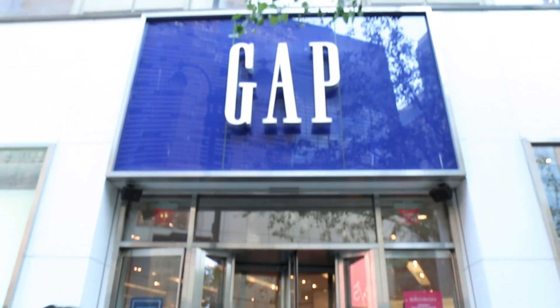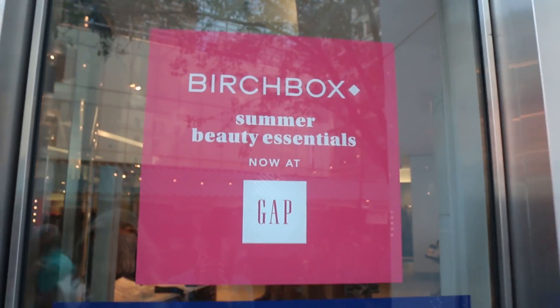Hi guys! As you probably know by now, Birchbox has teamed up with The Gap this summer so that you can actually shop for Birchbox in Gap stores across the country.